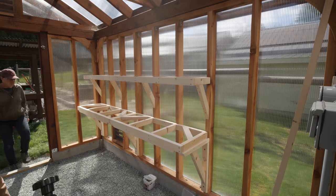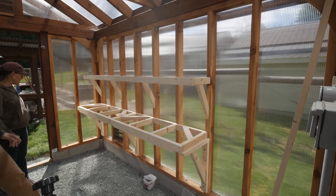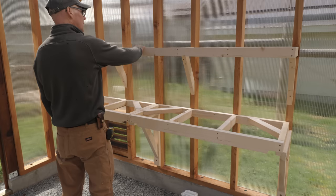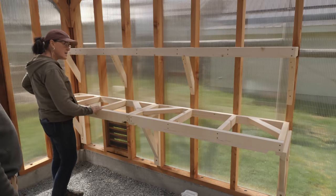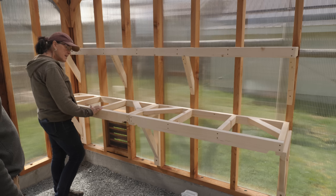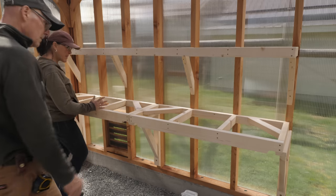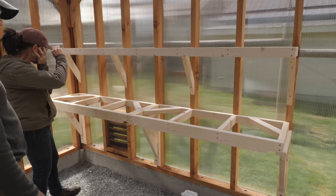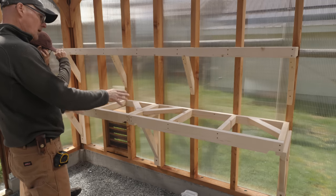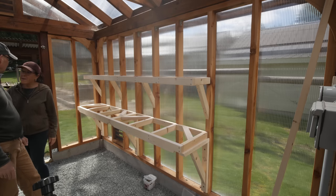Marilyn came over to see how they looked. She noted they were really nice and more solid than expected, considering the weight of dirt that would be on them. I explained that since they're hanging off the wall I kept them as light as I could.